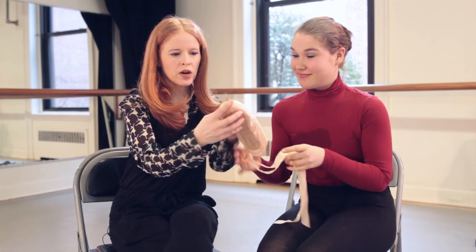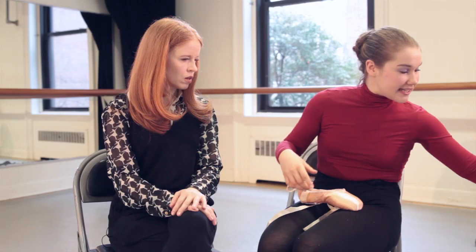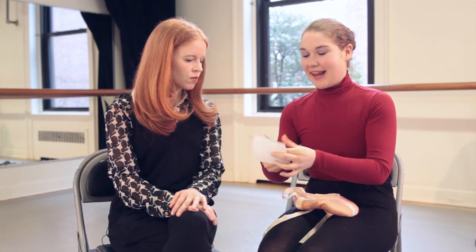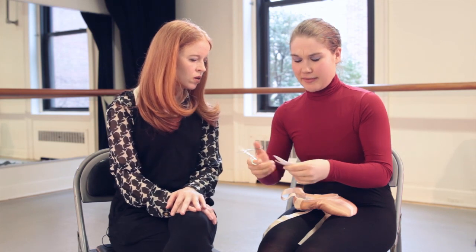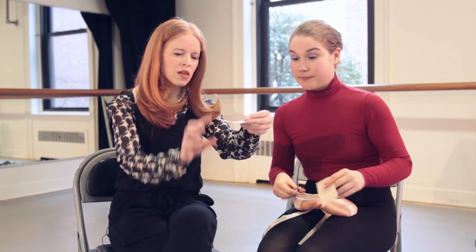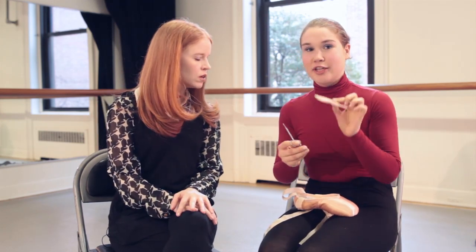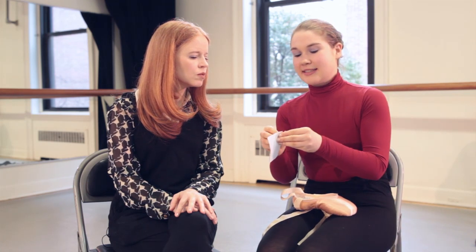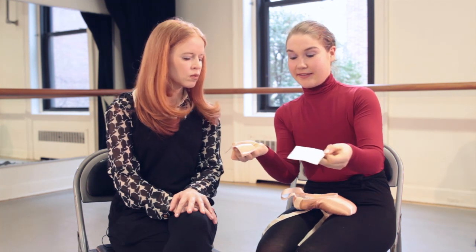Here I have taken a brand new pointe shoe. We didn't cut off the satin at all — just the way it is. I take a moleskin sheet, a pair of scissors, and I cut the moleskin in half — just cut it down the middle, no marking needed. I want to point out that this is a thin layer of moleskin. There's a double foam moleskin — we don't want to use the double foam. You want to use the thin stuff; the thick stuff is just too gushy. So it has a natural adhesive on the back — I just take off the back of it.